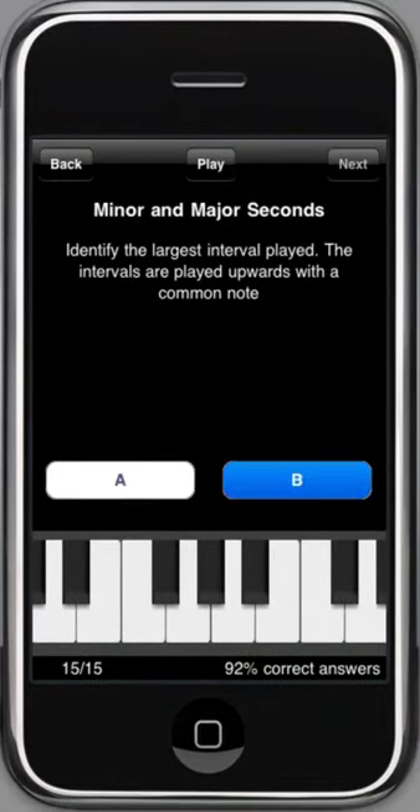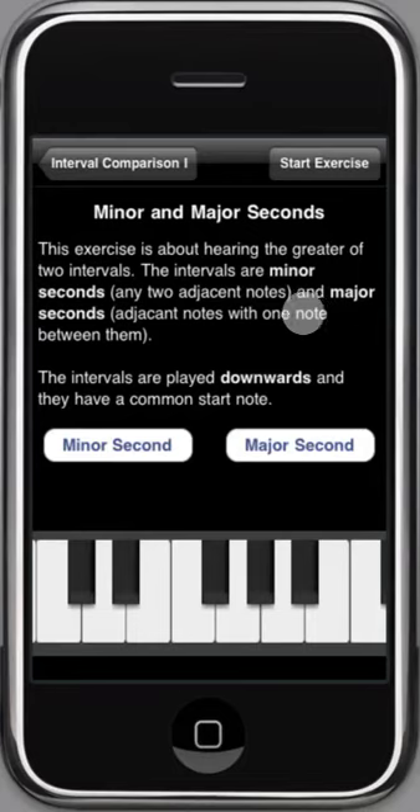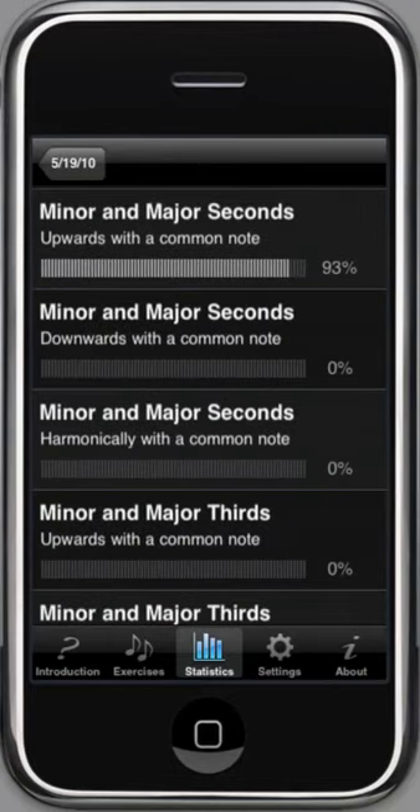Okay, the last one. 93% correct — not bad. As I said, the app suggests that you continue with the next exercise. If we had a lower score, it would suggest repeating this one or even going back to a simpler exercise. Each time you finish an exercise, the results are saved and there is a statistics page where you can see your progress. One exercise is completed and we got 93% right.